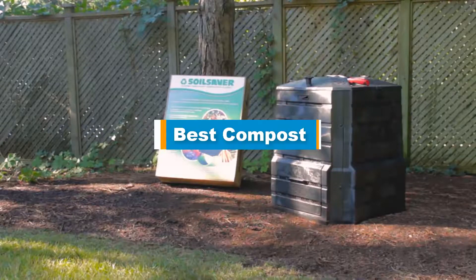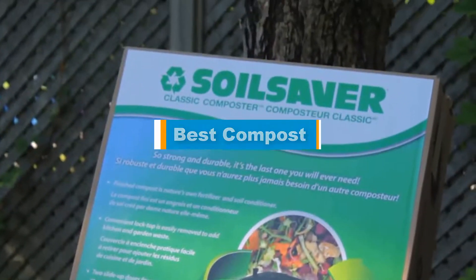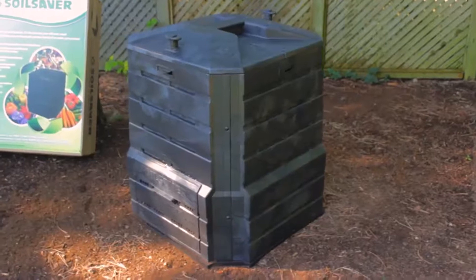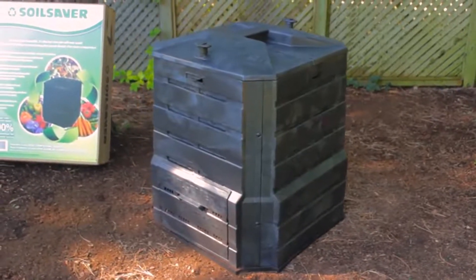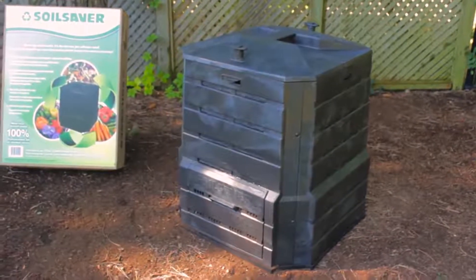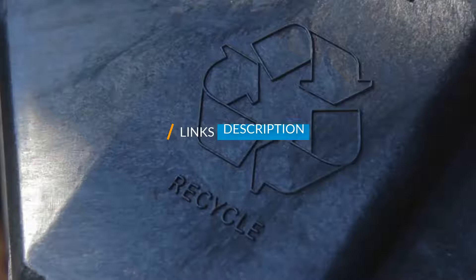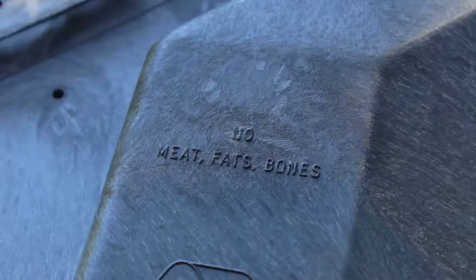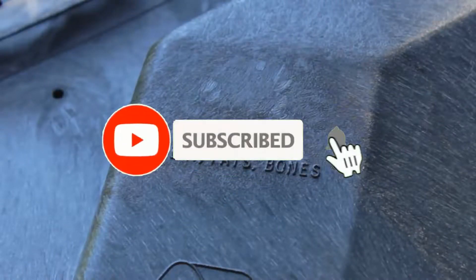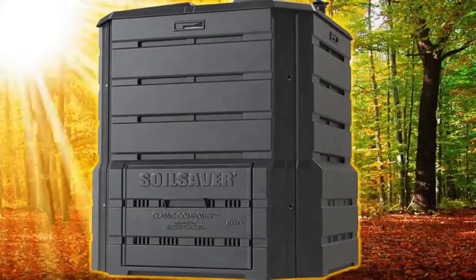Hello guys, in today's video we are going to present you the top 5 best compost bins available on the market. We made this list based on personal preference, solidated by their prices, quality, durability, and reputation of the manufacturers. Check out the description to find out their prices and more information — I've included the links below. Don't forget to like, comment, share, subscribe, and hit the bell button for upcoming video notifications. Without further ado, let's get started.